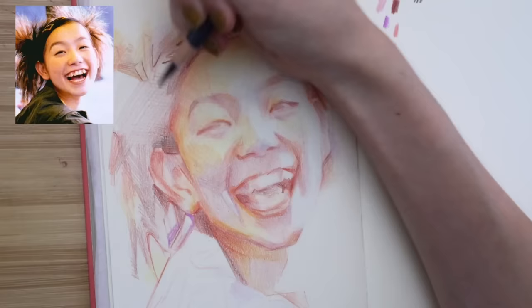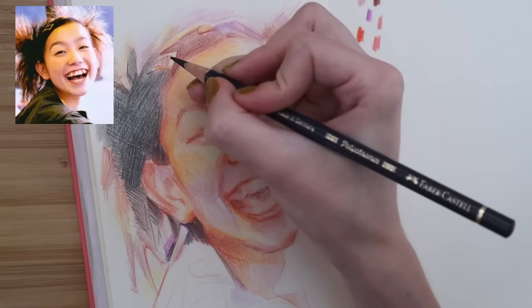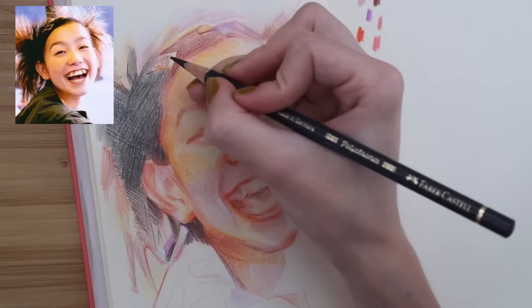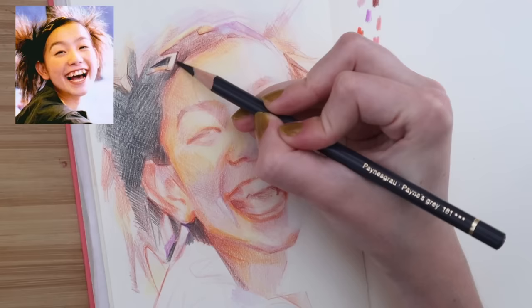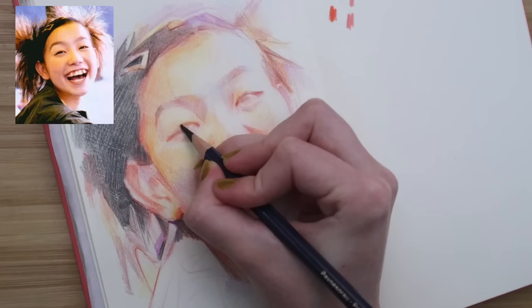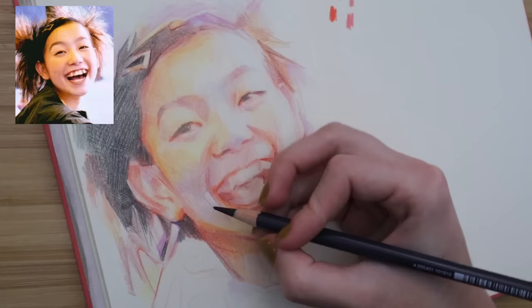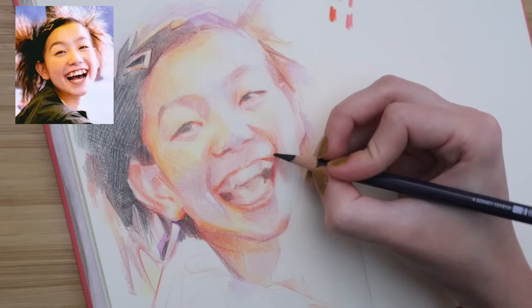One of the most important things is to have fun and take some risks — put down colors you wouldn't normally think to put in a portrait. If you focus more on the value — how dark or light the specific color is — you can have so much fun choosing the specific hue. Having the correct values will make sure everything still looks right, even if you're using a neon green. Maybe in a future video I'll do a two or three colored pencil challenge to show you how you can make a successful portrait with just three colors.